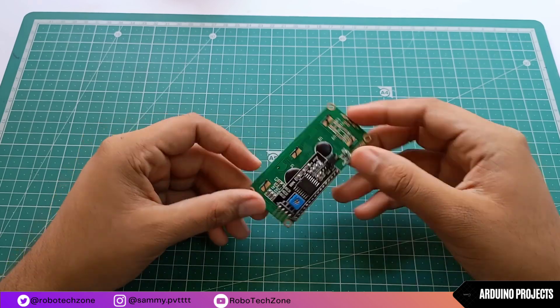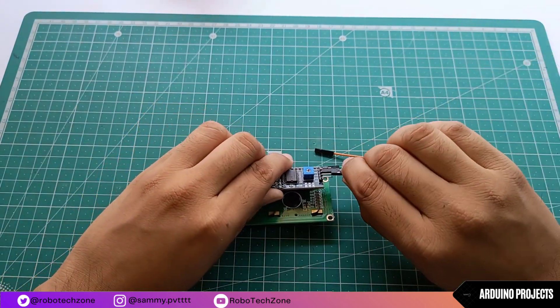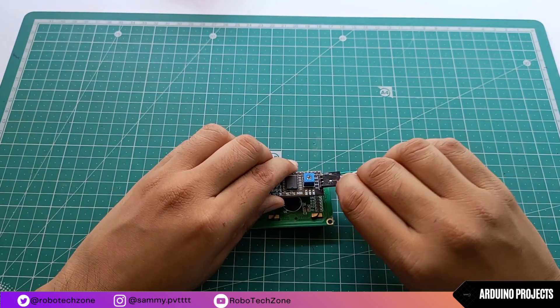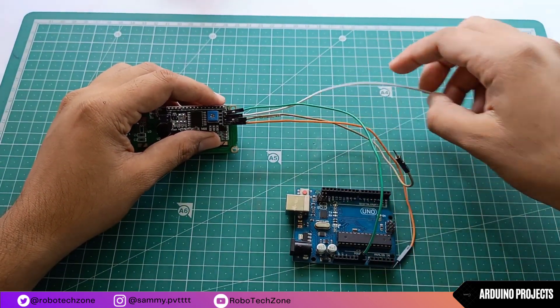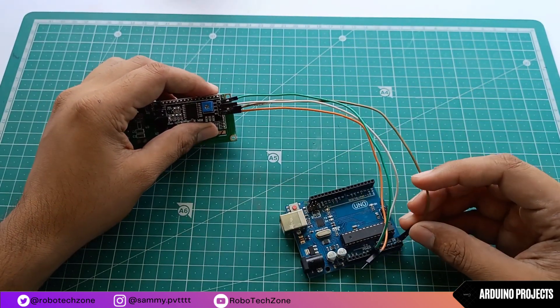Now, moving towards the connection part. Connection for this project is very easy. Firstly, we will connect 4 jumper wires to the I2C module. Take your Arduino and connect the ground pin to the ground pin of Arduino and VCC to the 5V pin, SDA pin to the A4 and SCL pin to the A5 of Arduino.